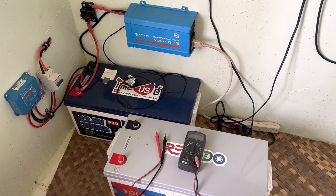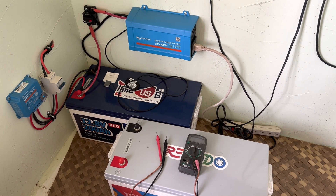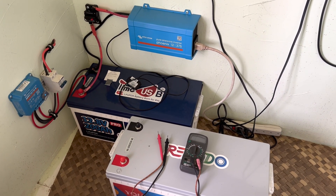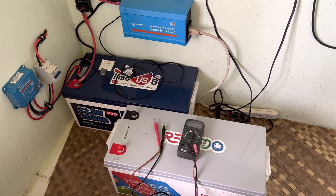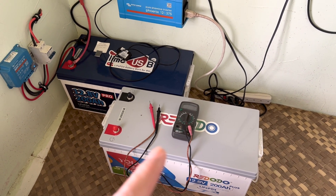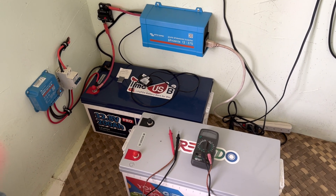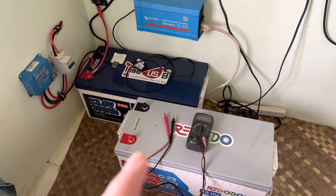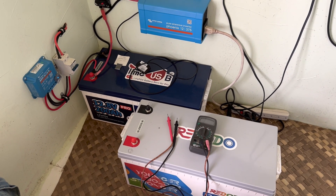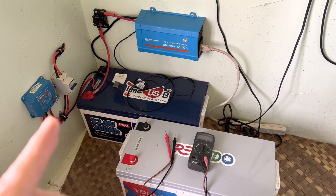I'm gonna do my best to reconstruct the problem that I had starting yesterday morning on this little system that I built a few weeks ago. I've been using it every single day for the past few weeks with absolutely zero issues. I originally had this system tied up with this 200 amp hour lithium iron phosphate battery from RedOdo, and it has been working perfectly until yesterday morning — getting up to a complete full charge, going up to 14.2 volts, holding it there for a couple of hours before it kicks into float. Float is set at 13.5.